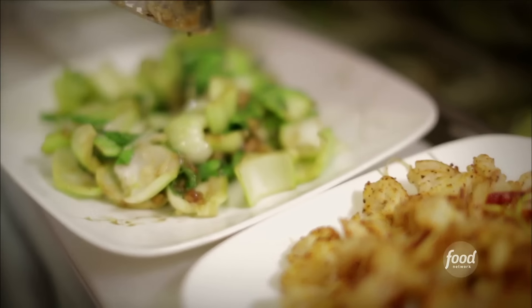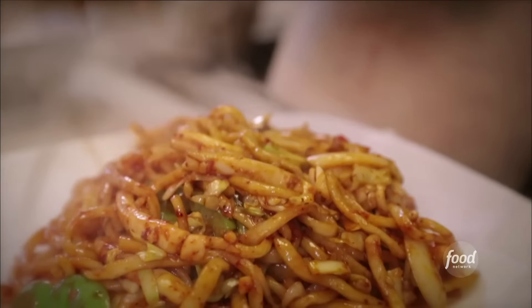Even better than anything I've tasted. Just authentic and fresh. When I'm in the neighborhood, I always stop by. It's fresh every day. They do it by hand. Chicken noodle ready — the chicken noodle dish is wonderful.